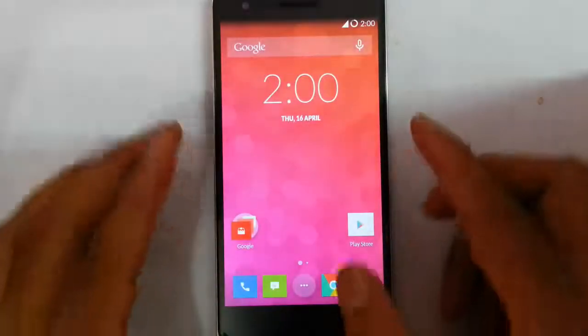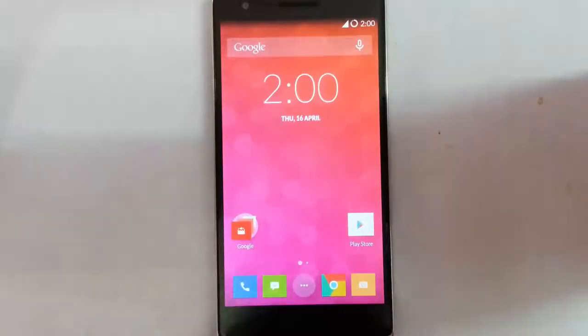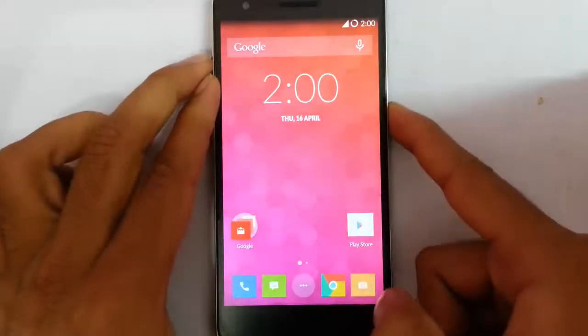Hi YouTube, in this video I am going to show you one cool feature on OnePlus One which is known as quick boot mode.